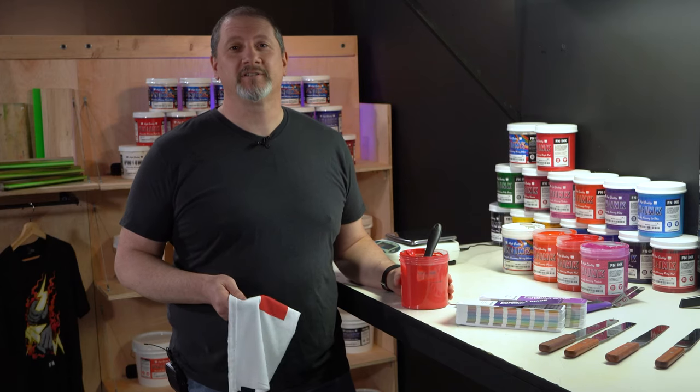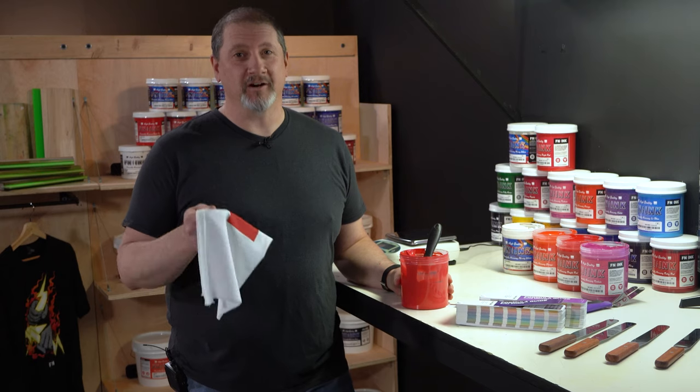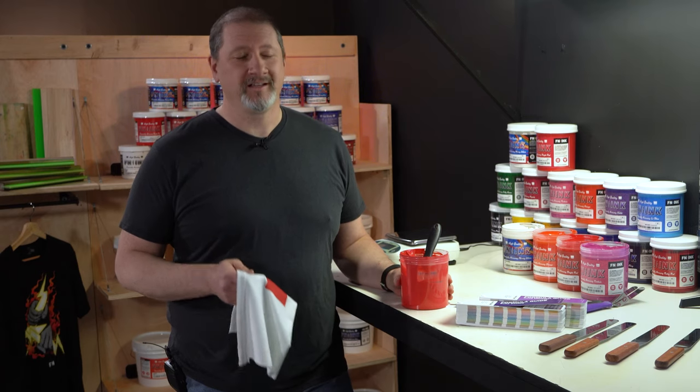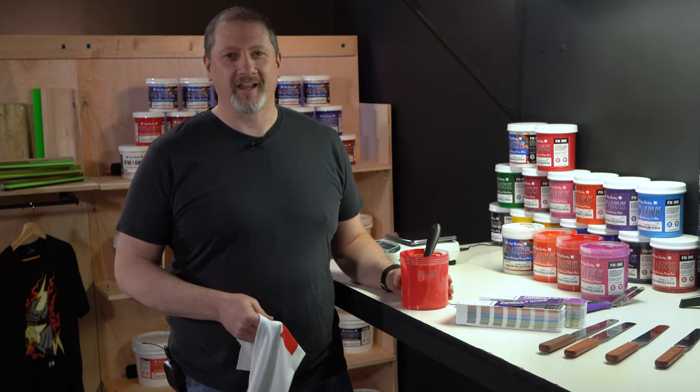Now you are able to start production. Mixing systems help printers match the exact color demands of their customers. With the FN mixing system, you can use the ink you already have on your shelves to create Pantone colors. It really is that simple. Bring your art to life.